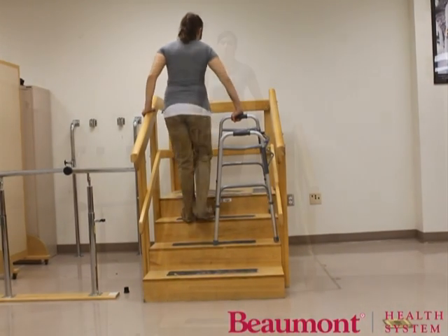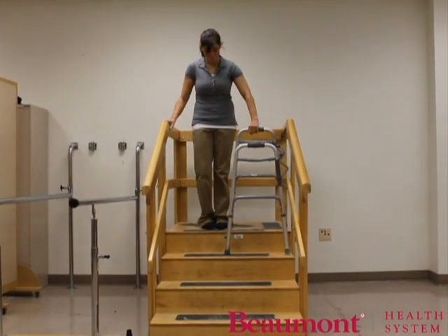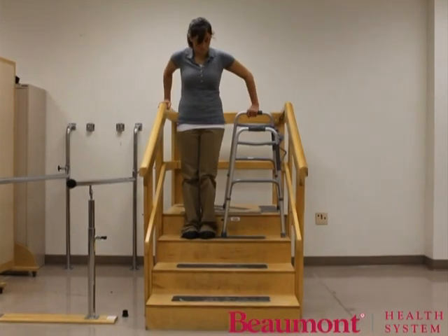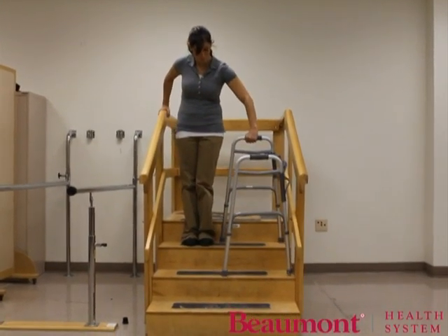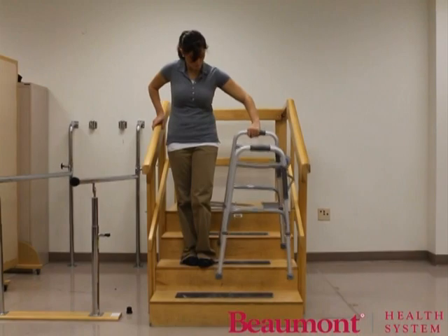Turn the walker sideways with the front two legs of the walker on the first step. Place your hand on the walker handle farthest from the stairs. Put your other hand on the stair railing. Place your injured leg on the first step. Lower your strong leg down to the same step. Stop and gain balance before progressing to the next step. Repeat by going down to the next step with the walker, the injured leg, then the strong leg.